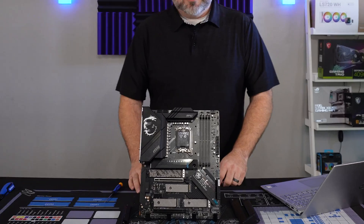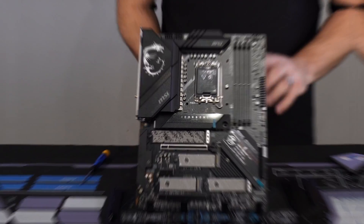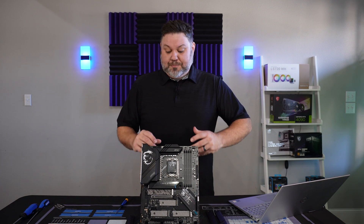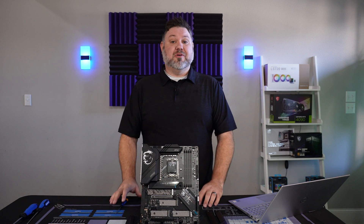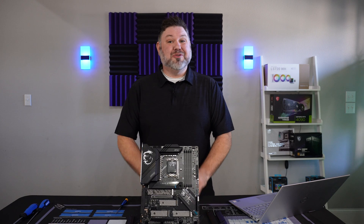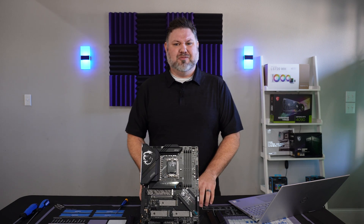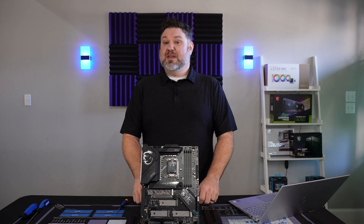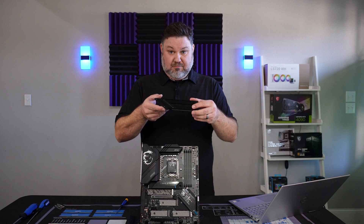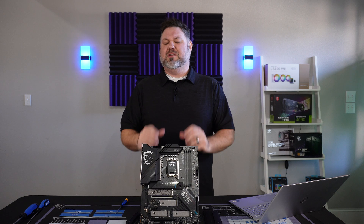The overall build quality of this board is great. MSI typically does a really good job there — they tend to not skimp out on any of the important things. It supports 12th and 13th gen Intel chips, and with DDR5 speeds up to 7600, you're really going to get the most out of this with something like a 13900K. It has five M.2 slots with pretty substantial heatsinks, so it should keep your storage running at its optimal temperature.